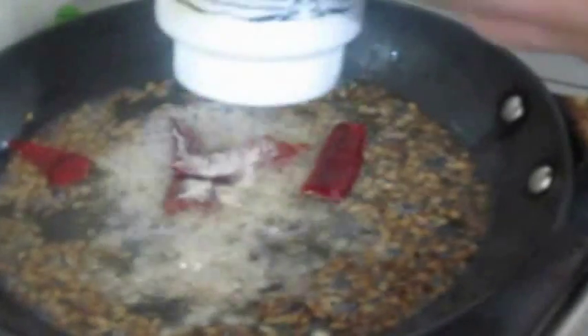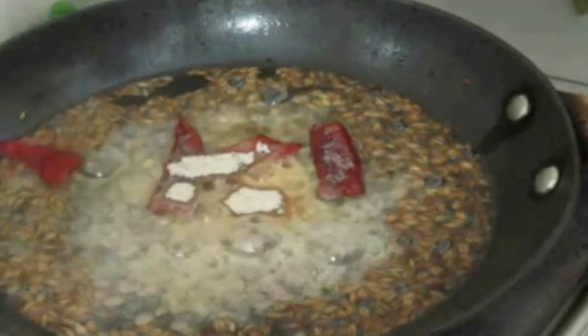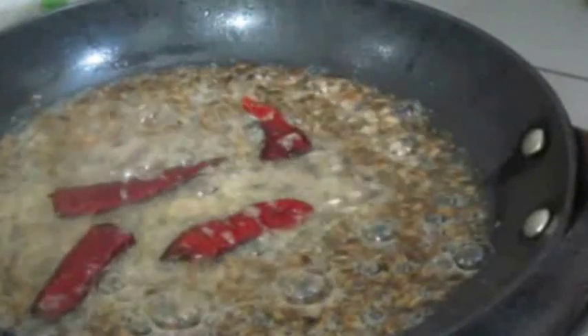As you can see, I'm tempering with asafoetida, dried red chilies, cumin, mustard seeds, and black gram, and adding the tempering to the gravy to give it a good aroma and taste. You can serve this with rice, chapatis, idlis, or dosas as you wish.